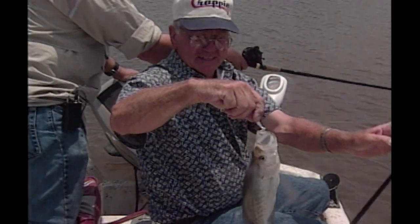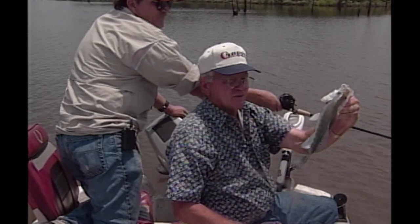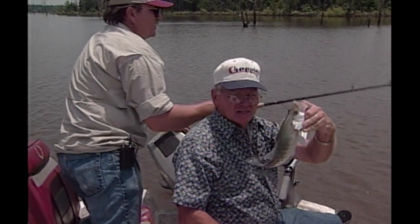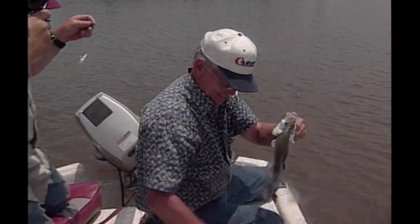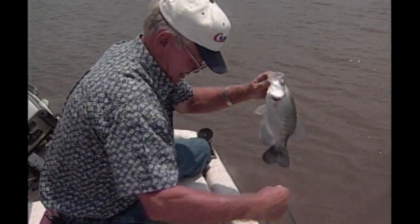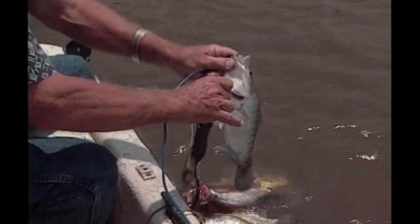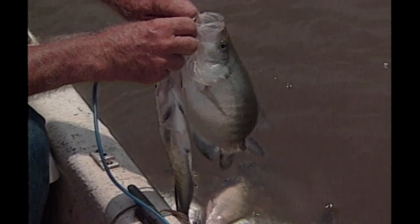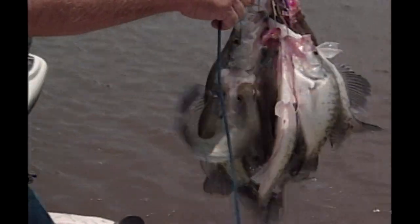That is a huge crappie. Fairly hooked — see that? Well guys, you ready to go in and try some of these in the skillet? Yes sir. Let's see what we got on that string, Dalvin. Sixteen... that's seventeen. Seventeen beautiful crappie. Gosh, look at that.